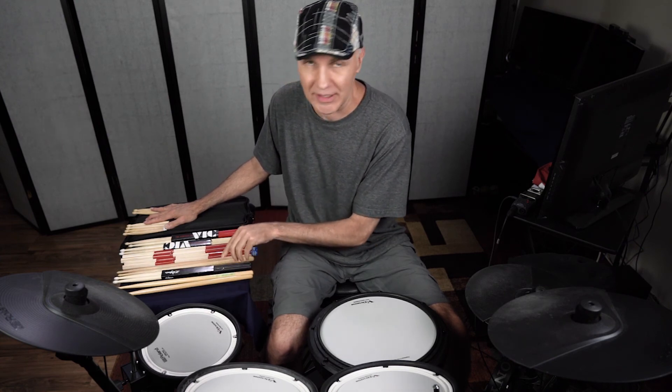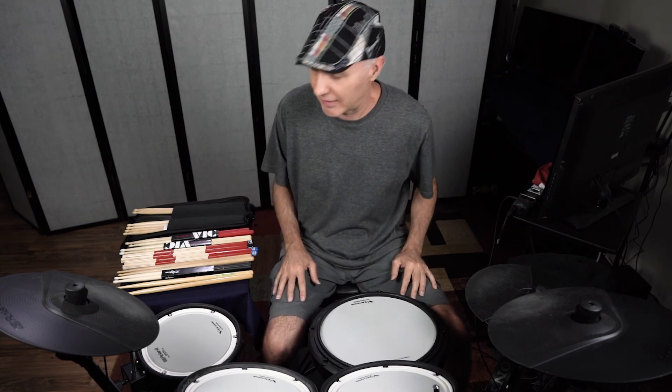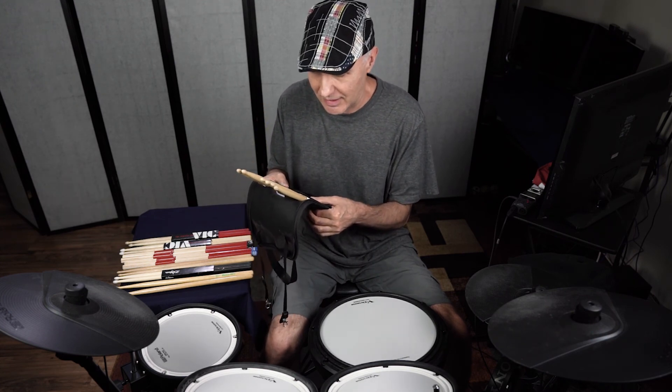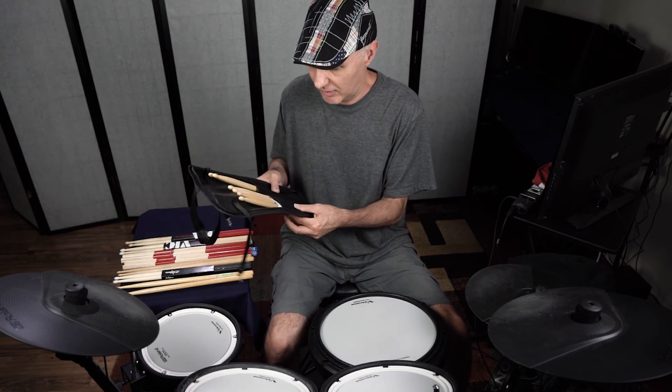There you go. Thanks for watching. I'll see you next time. Please subscribe if you're so inclined. Go have some fun, go drum. I'm going to put my sticks away — maybe I'll whittle these down and make toothpicks out of them, or when winter comes I can use them as kindle for firewood.